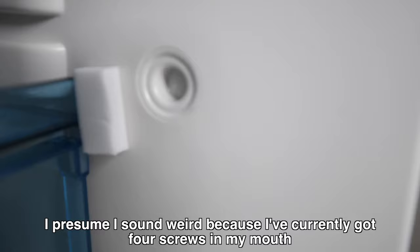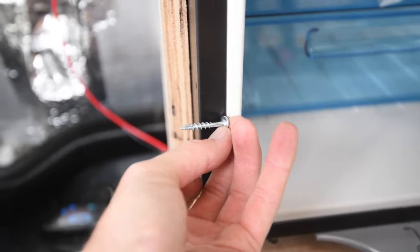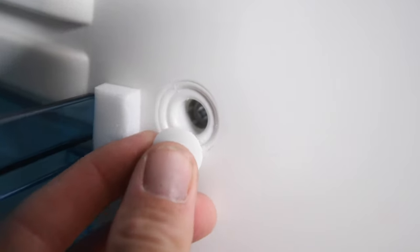This is how mounting the fridge works: you pop off the caps and it reveals a little depression, but you have to drill a pilot hole in it. There's no sign of anything on the outside either, so I'll do a pilot hole and then use self-tappers. I'm using one of the Kreg screws to go nicely into the 18mm mount, and to finish it off it comes with new little caps to put on.